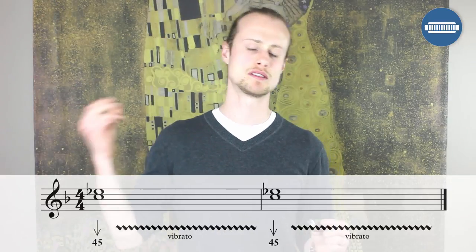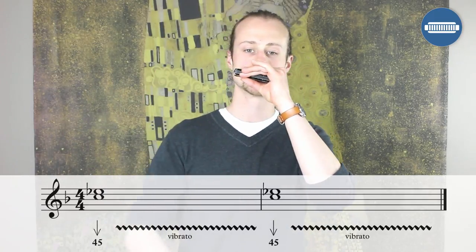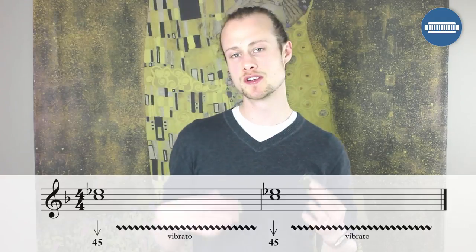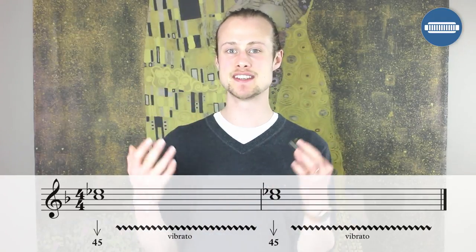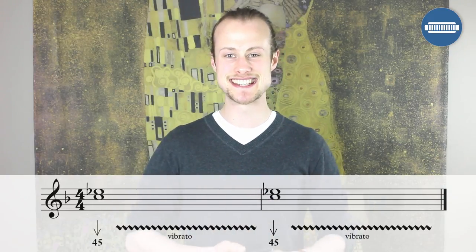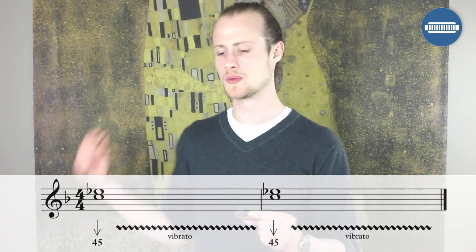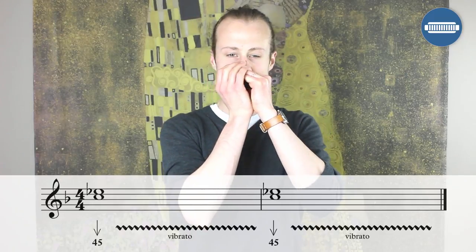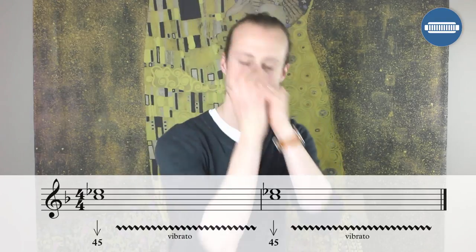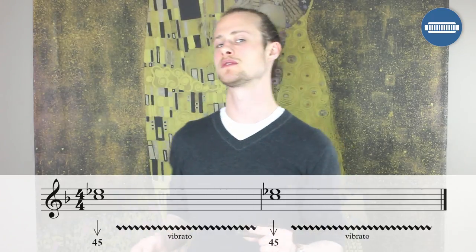One thing you can do with this whole tune — it's quite a messy solo. If you want to be a little bit rougher with it and kind of breathe out through the harmonica and make it sound really dirty, you can do that. Let's try that together.